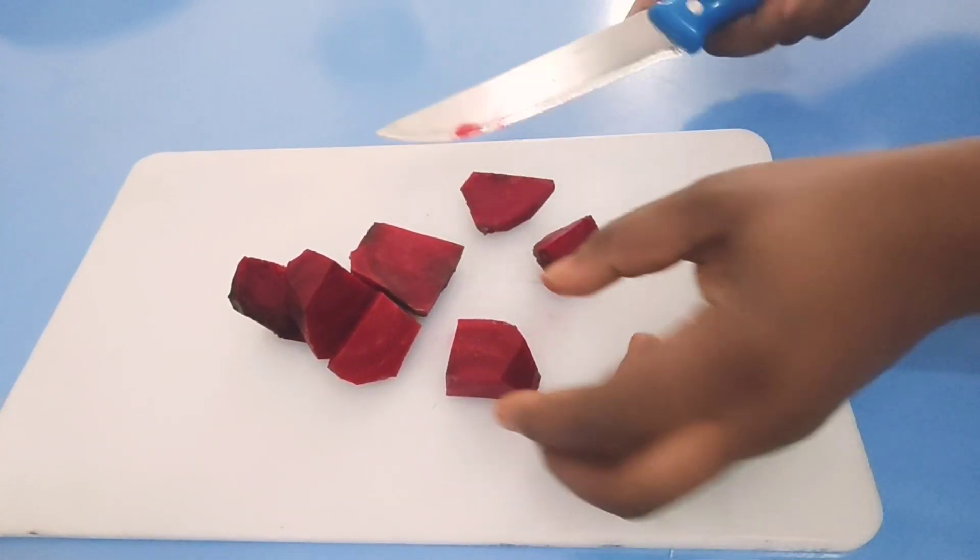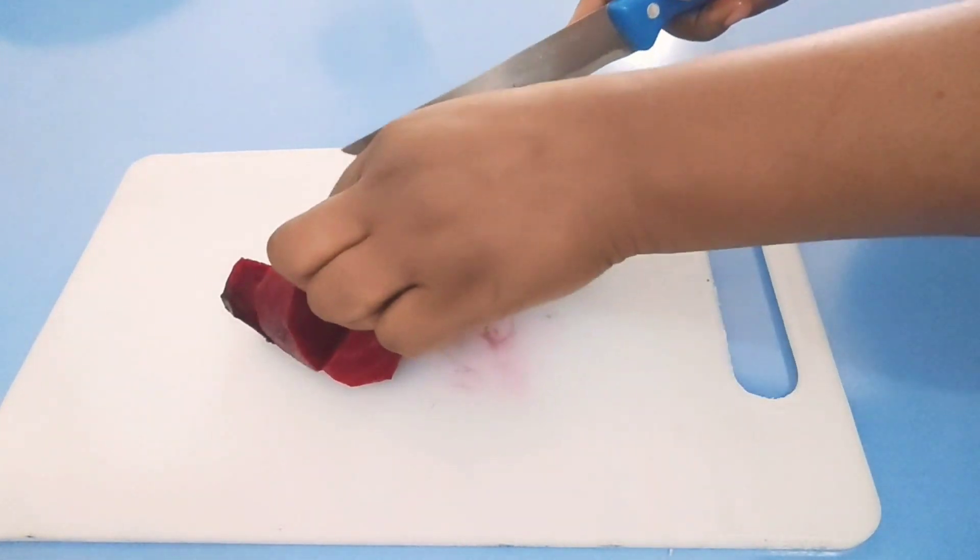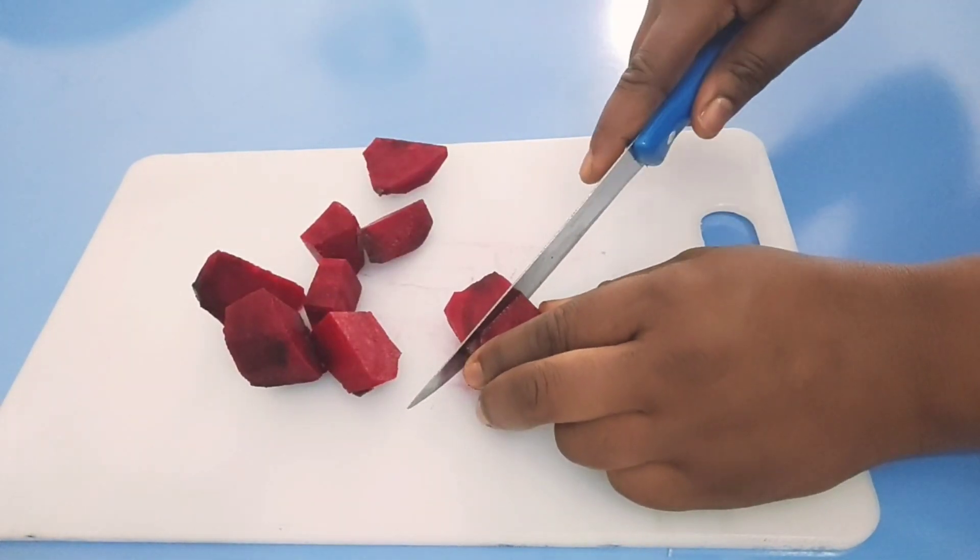You have to make it with any size of beetroot. Beetroot is a vegetable — you can get it from vegetable stores.